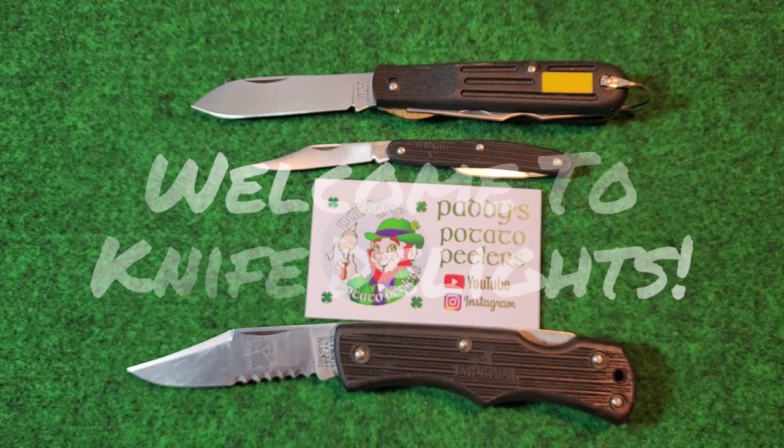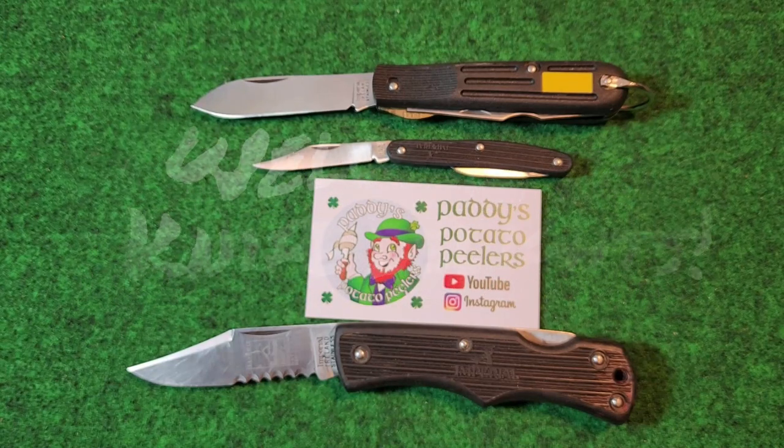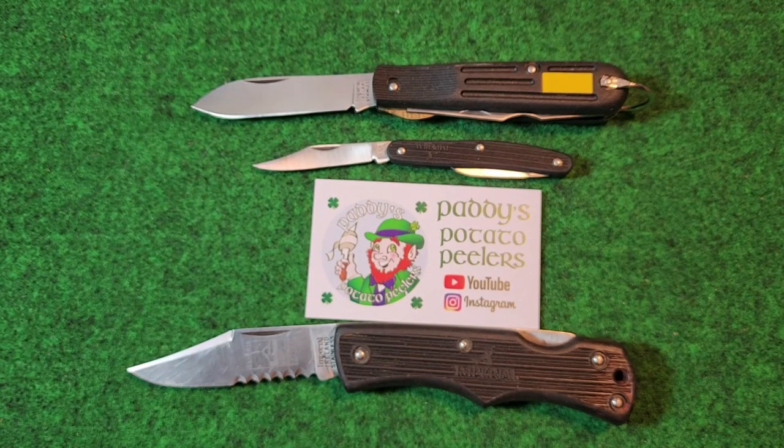Hello everybody and welcome to Knife Delights. We got another installment of Three for Thursday. This is an open tag started by Patty's Potato Peelers. Patty, I thought I'd kind of dedicate this one to you since you started this tag. And my three knives today are three Imperial knives made in Ireland.